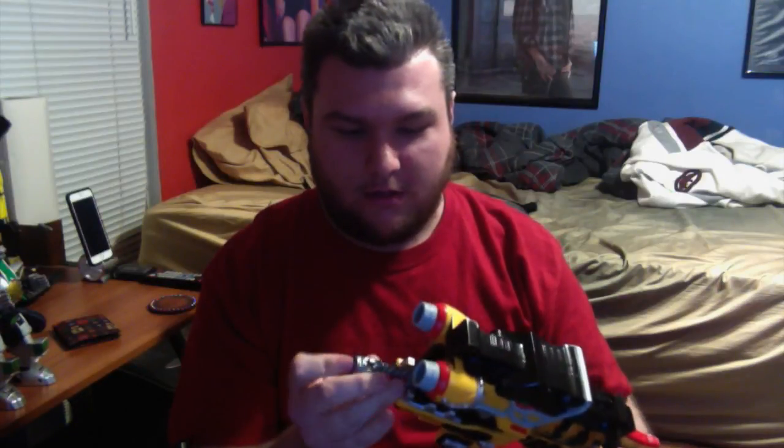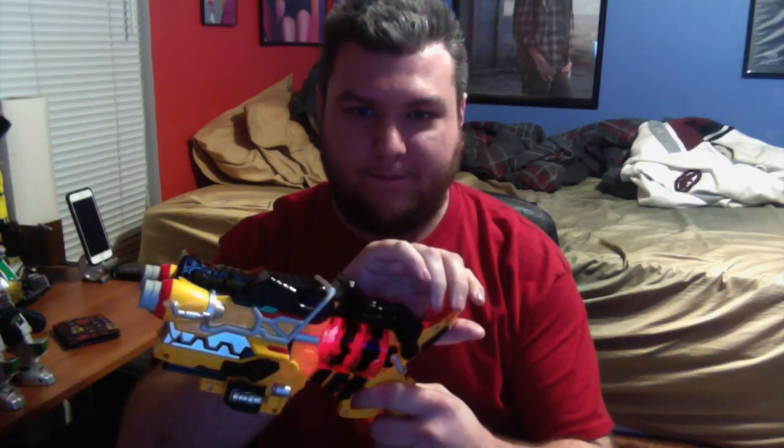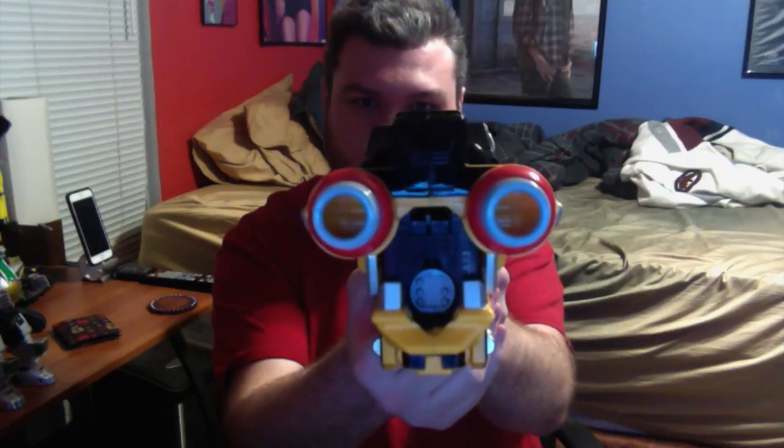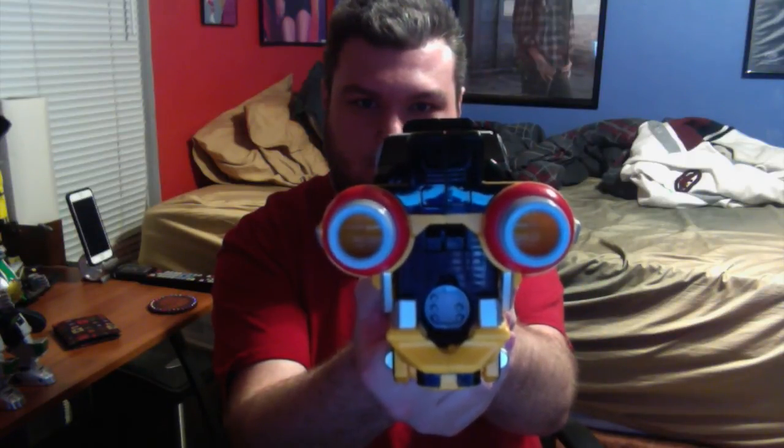The bottom slot is for the main charger slash change, and the top one is for the ultimate finisher move. Load up — this brings me back to last month watching Zyuohger, because it's been like a month and a half. I love Gabor. Spin the barrel and you get the amazing Samba music and the whole transformation, dinosaur coming out behind you. And now I'm Kyoryu Red.